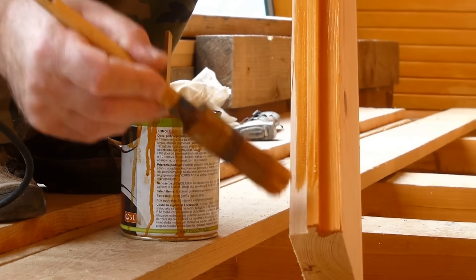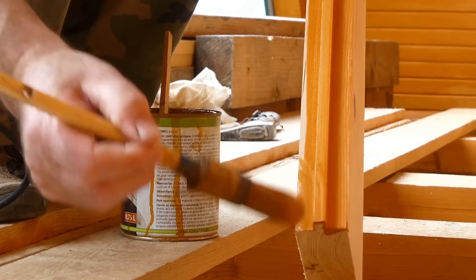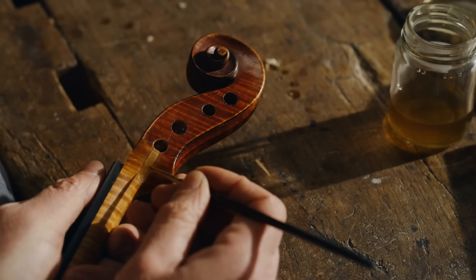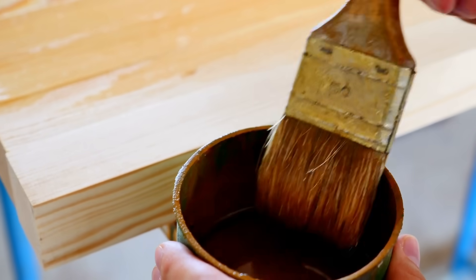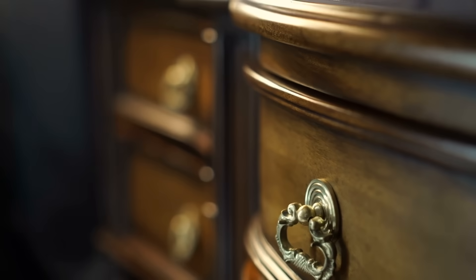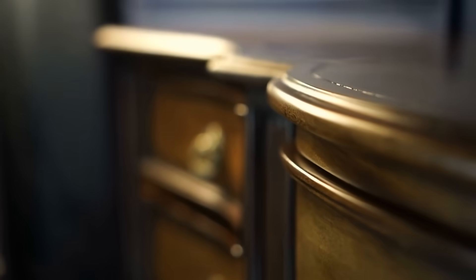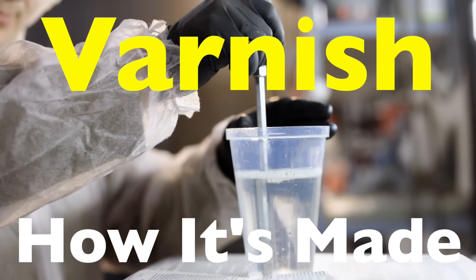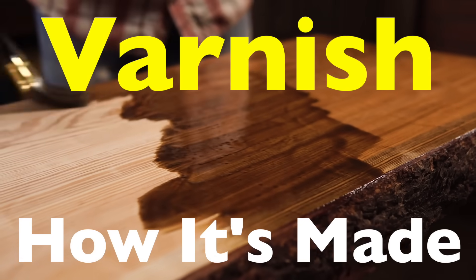Today, we're cracking open a glossy topic — something that makes wood furniture glow, protects paintings, and gives musical instruments their polished charm. Yes, we're talking about varnish, that clear, shiny coat that seems to lock beauty in place. But what exactly is varnish and how is it made? Let's take a deep dive into the shiny world of varnish, from sticky resins and solvents to the final glass-like layer on your grandma's coffee table. Right here on History of Simple Things.